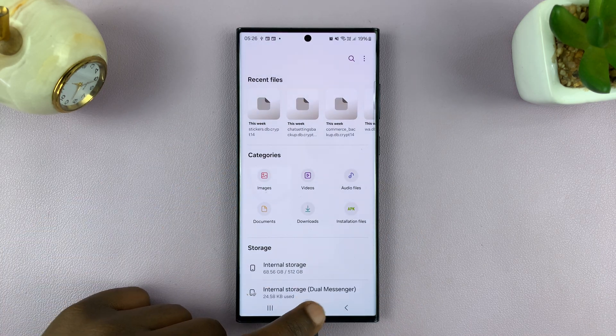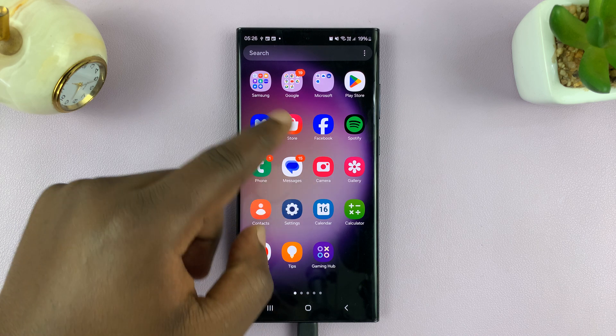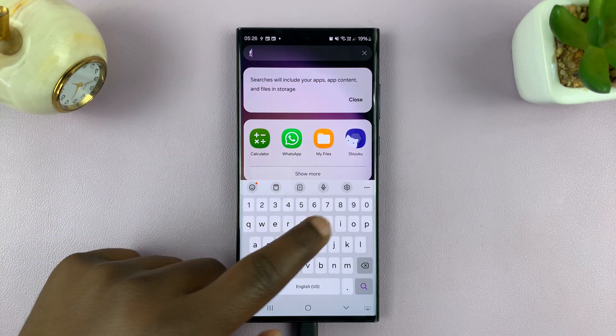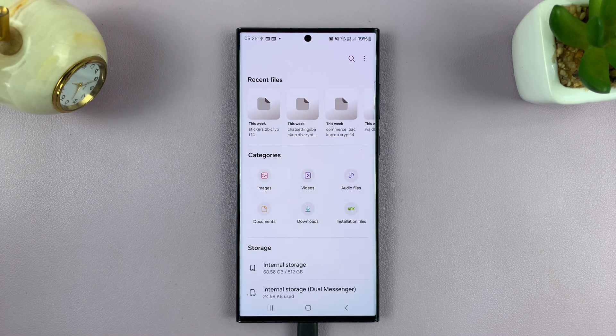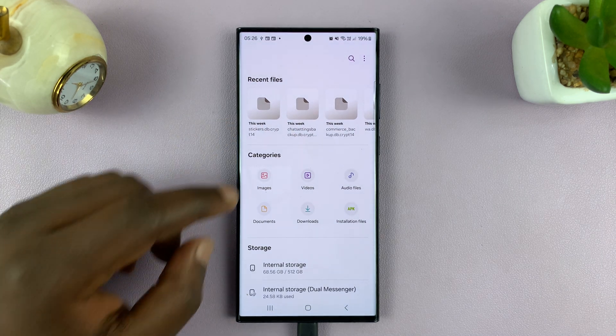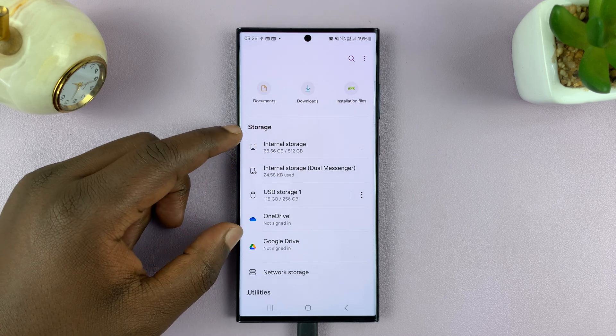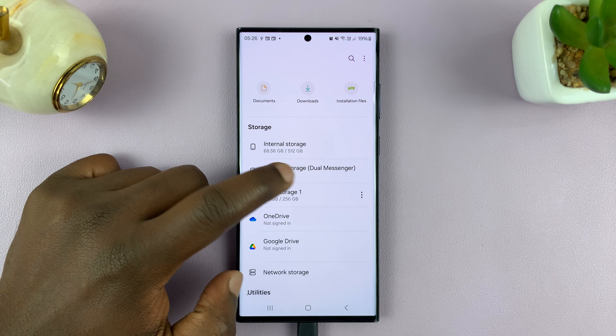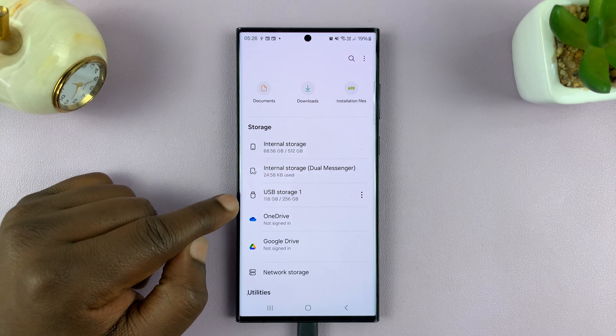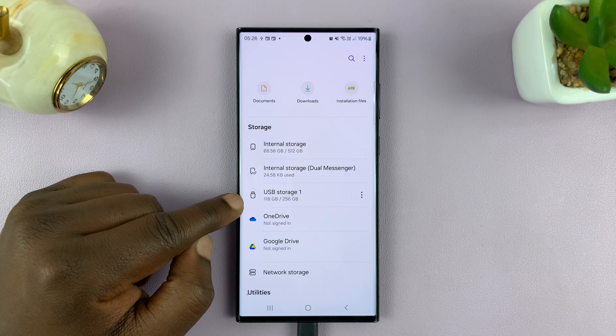Now if you can't find it in the Samsung folder, just go to the app screen and look for Files. You should see it there. It's basically your Android phone's file manager. In your file manager, you'll have a section that shows storage — we have internal storage, some other internal storage for dual messenger, and then we have USB storage one.